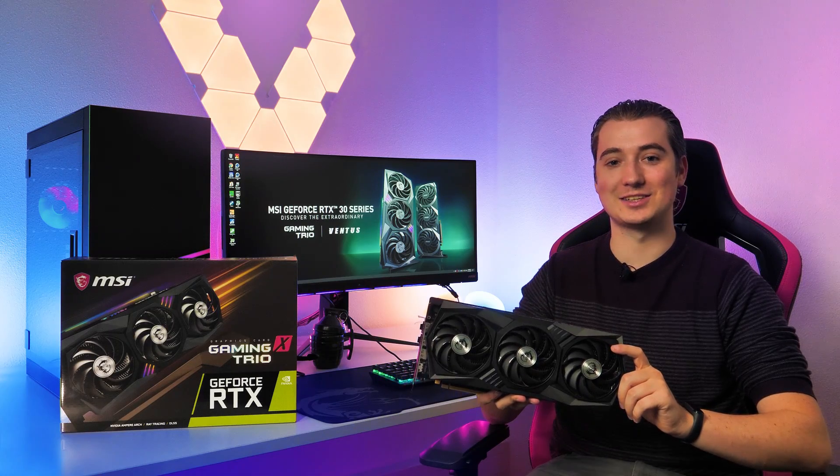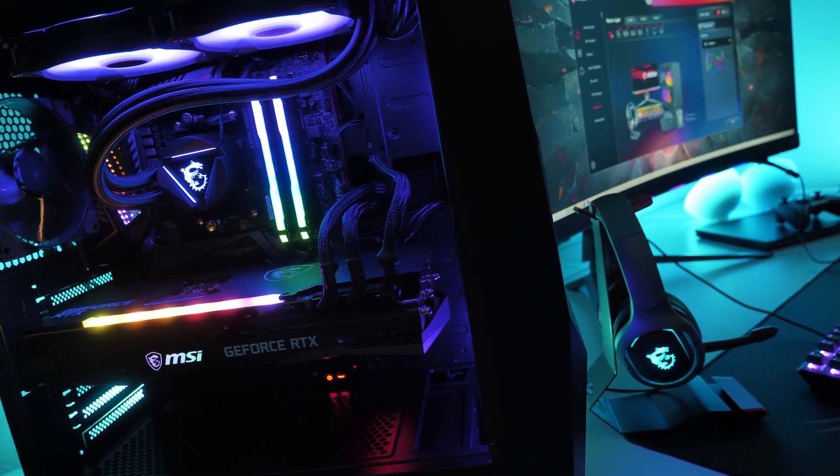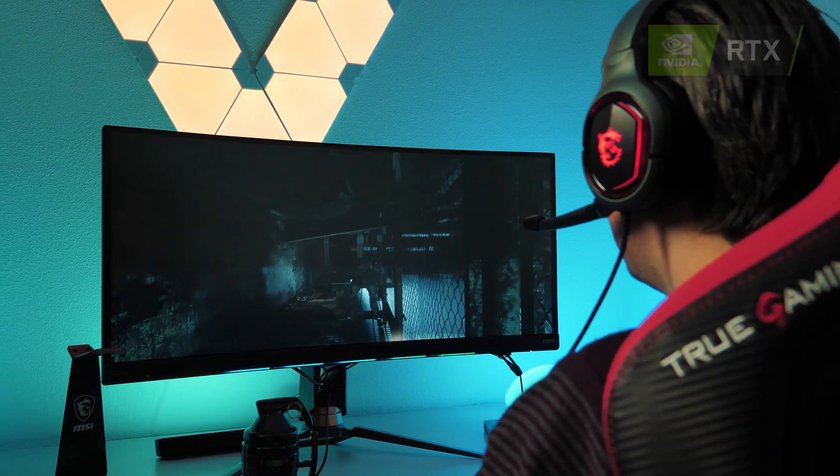The MSI GeForce RDX 30 Series Gaming Trio graphics cards are ready to power your next-gen gaming rig. Based on NVIDIA's NPR architecture, these new cards provide you the highest frame rates with stunning ray tracing effects.